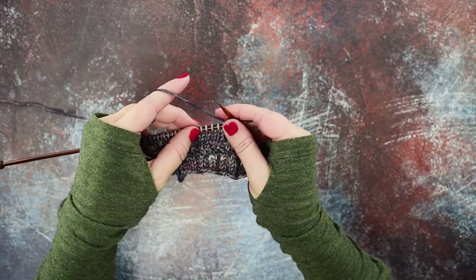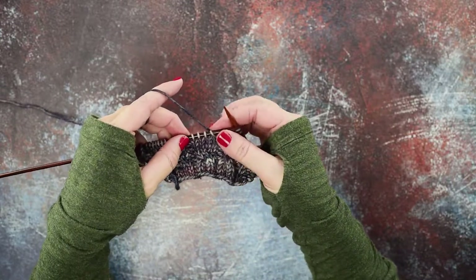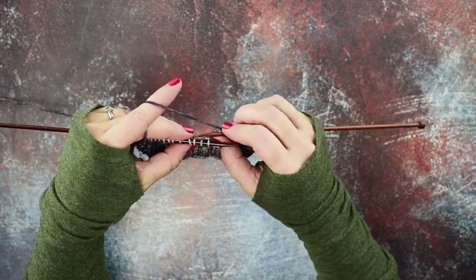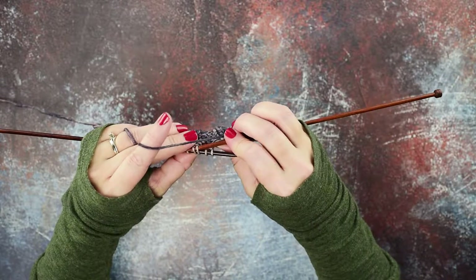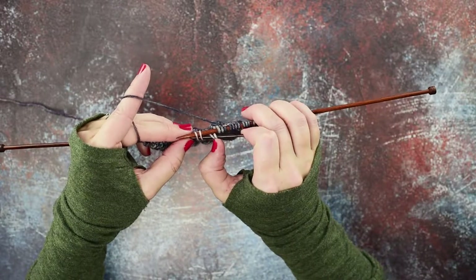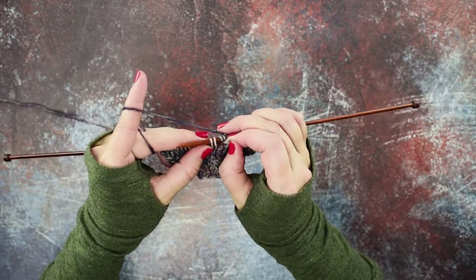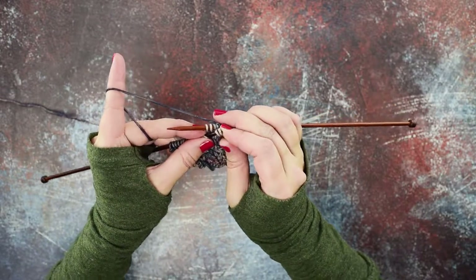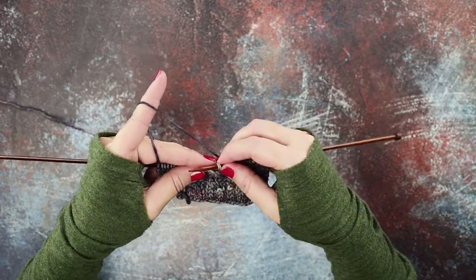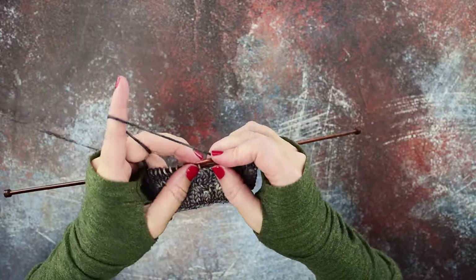We've worked over to where we're going to place our next two over two LC. Here are the four stitches where we're going to place our cable. Instead of using the cable needle, we're actually going to insert our right-hand needle through the back legs of the third and fourth stitches like so. Then we're going to grab the first and second stitches on our left-hand needle, pinch those, and pop them off the needle. Pull our left-hand needle out, then pick them up again and rotate our work back, placing these two stitches back on the left-hand needle.